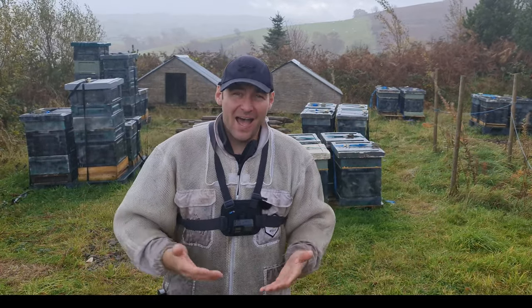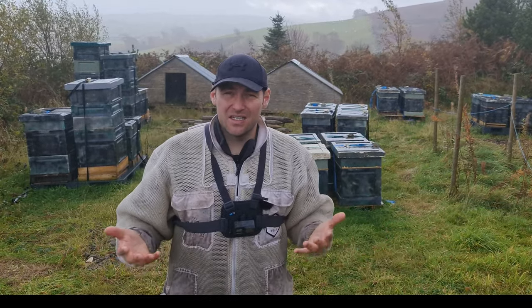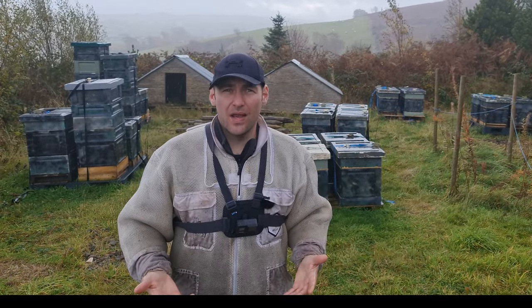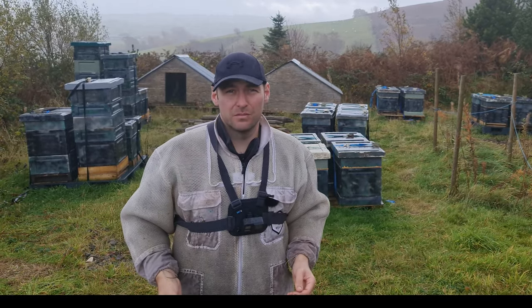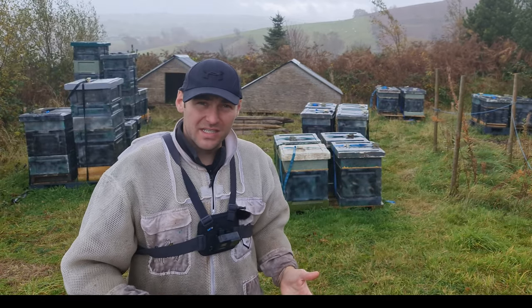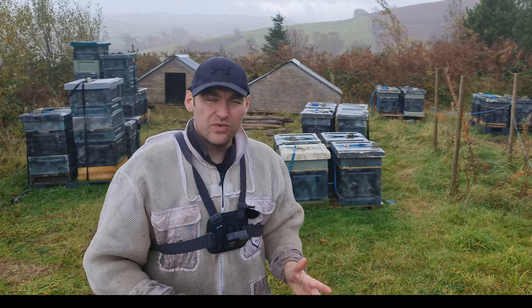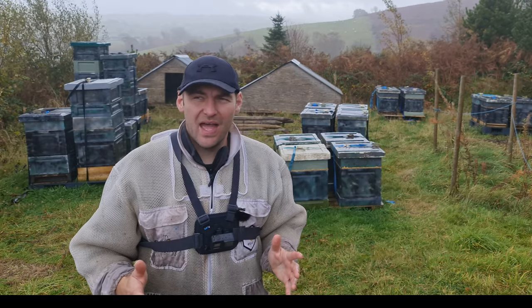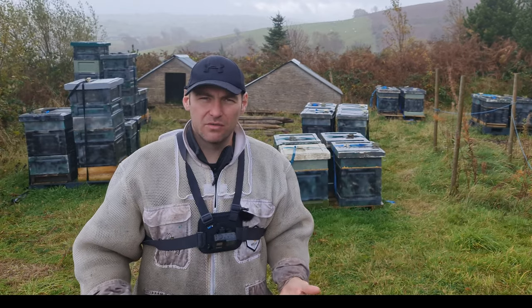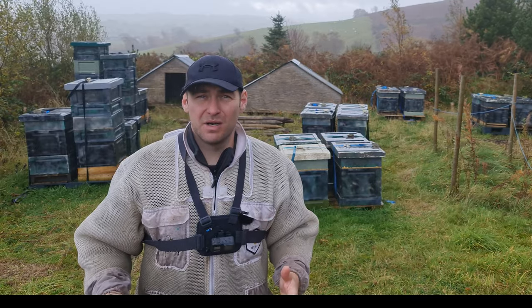I've actually had colonies up here the last couple of years — nowhere near as many as these — but they've lasted and survived really well. So I'm using my own experience to say the colonies have done well up here and I'm just going to leave them up here full time from now on. This is driven by the fact that it's quite difficult to get them up here — getting them in and out is difficult — but it's a really, really good location and it's something I can't manage on a year-in, year-out basis taking them up and back down.